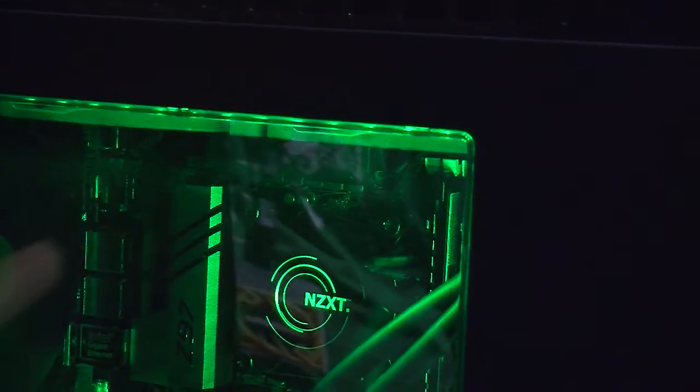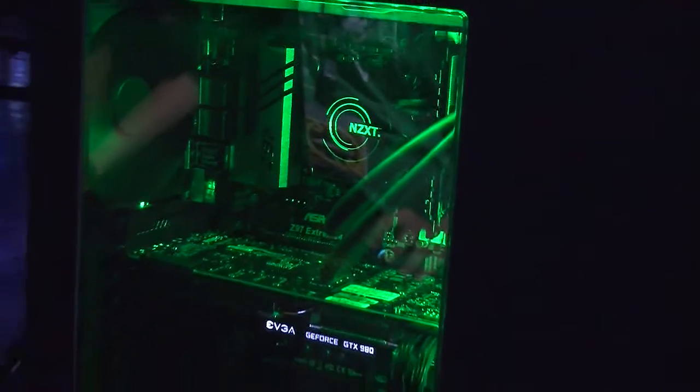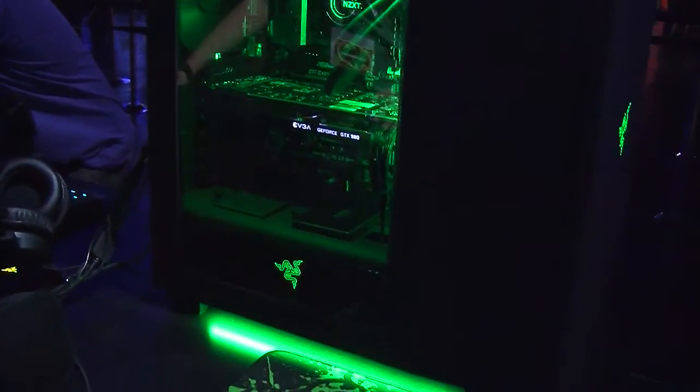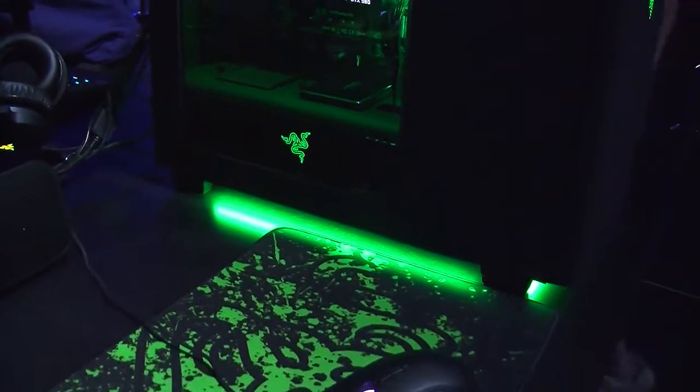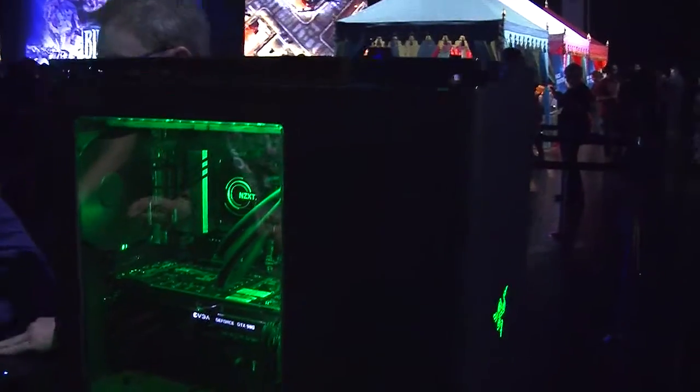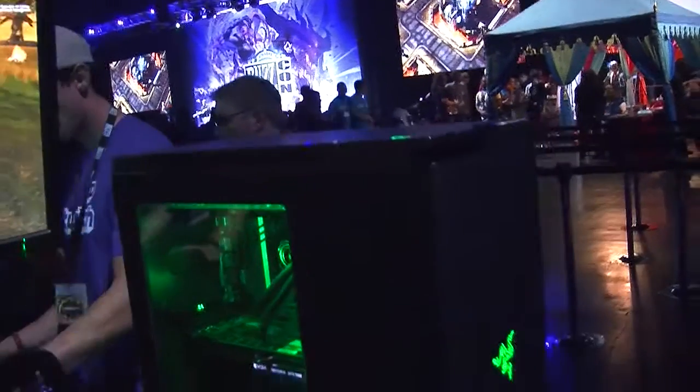I'm Kevin Sather, director of product marketing at Razer. What we're looking at here is the NZXT H440 designed by Razer desktop case. It's a case that supports liquid cooling. It's an ODD-less design, so no optical drive in the front — very clean look to it.